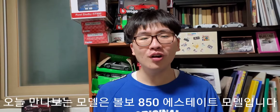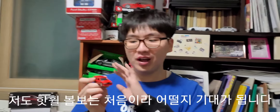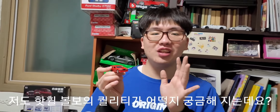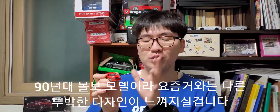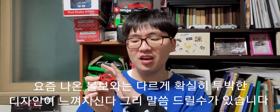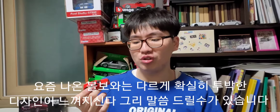안녕하세요, 오늘은 새로운 다이캐스트 리뷰 시간입니다. 오늘 만나볼 다이캐스트는 바로 볼보 850 에스테이트 왜건 모델입니다. 솔직히 저도 핫힐 볼보는 처음으로 데려와봤어요. 이번에 핫힐에서 새로 나온 볼보 제품이라 어떤 느낌인지 기대가 됩니다. 이 차는 90년대 볼보라 요즘 나온 볼보랑 다르게 좀 더 투박한 디자인이 느껴지실 거예요. 확실히 90년대 모델답게 투박한 이미지가 느껴지는 모델입니다.